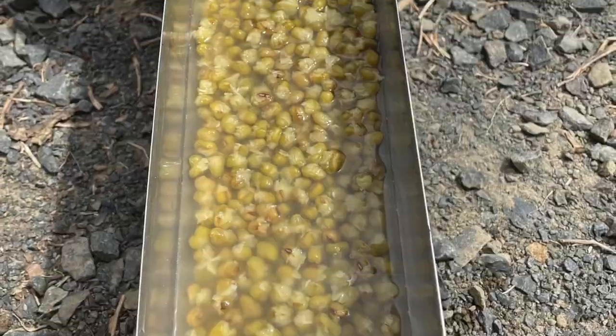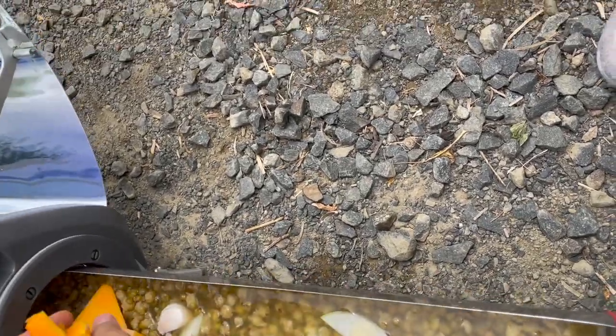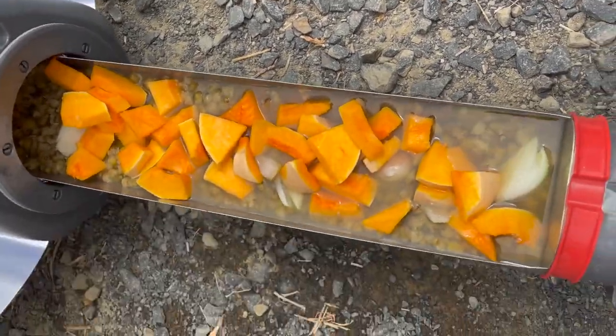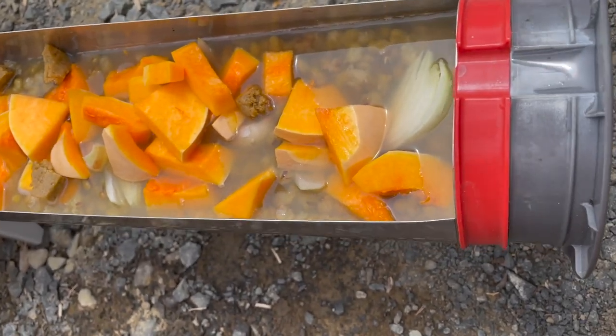After the mung beans were ready, I had my snack. I had some leftovers which I kept for future snacks or to make a dish I remember eating growing up — I put onion, garlic, pumpkin, and some vegetable stock cubes in, let it cook, and dinner is ready.